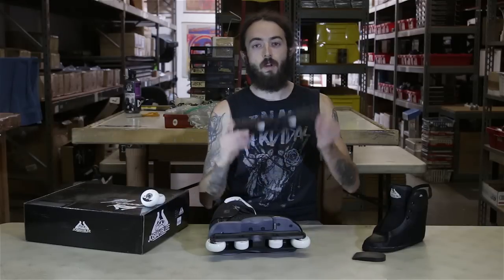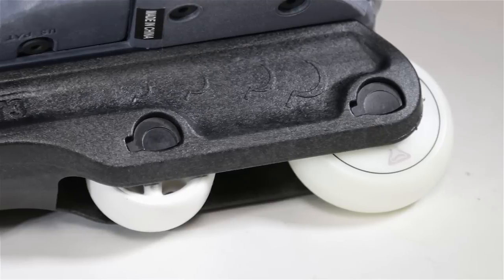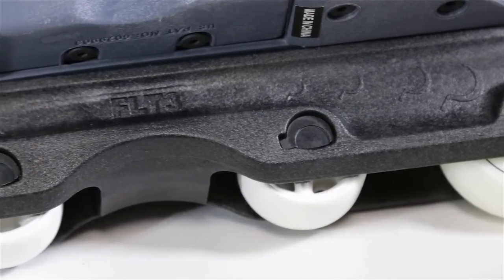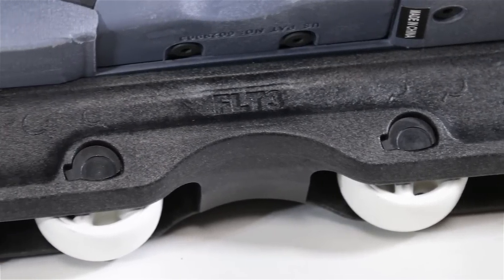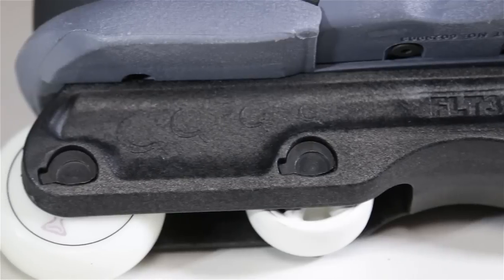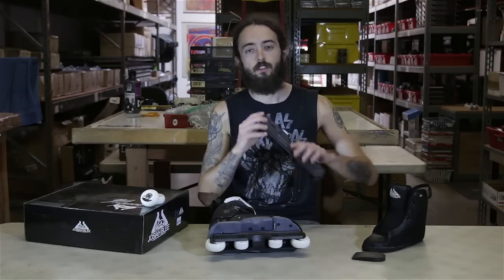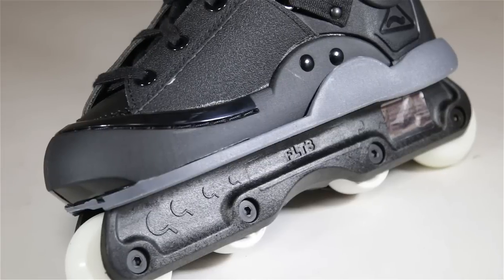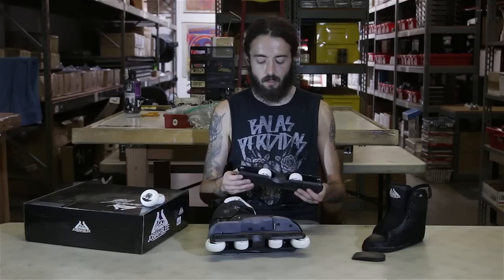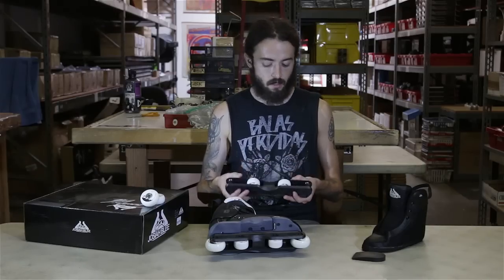Frames come with the tried and true Ground Control Featherlite 3 frames. They have aluminum frame spacers which give your wheel and bearing the best possible free spin. It has a recessed frame wall to reduce surface friction while grinding and beveled sides to help improve your soul slides. These do use the sickle axle bolts, so you're only going to need one allen wrench when replacing a wheel or an anti-rocker — a little bit of extra convenience.